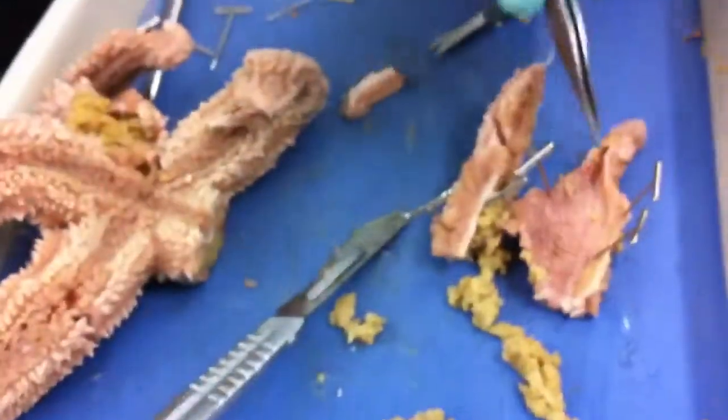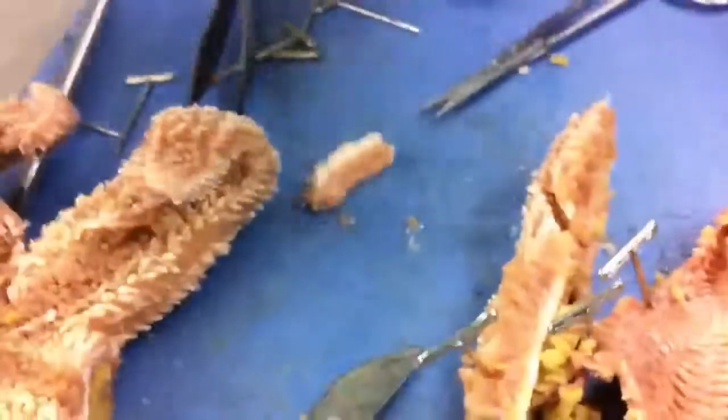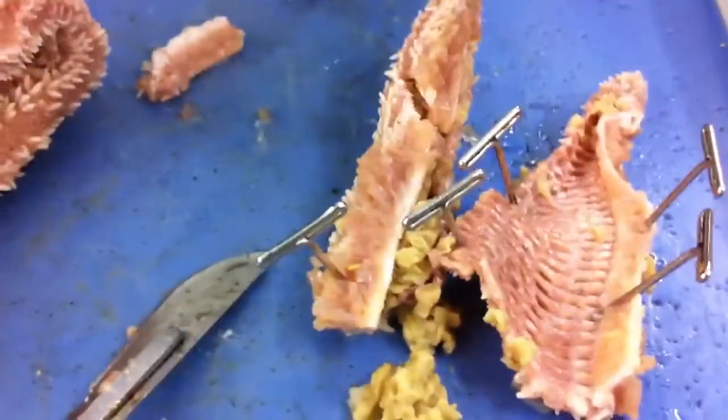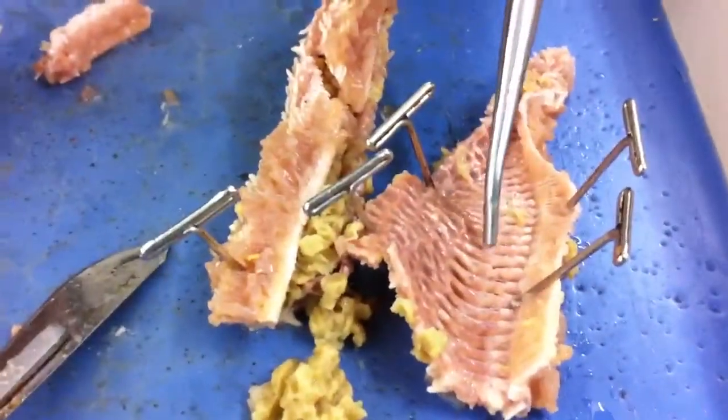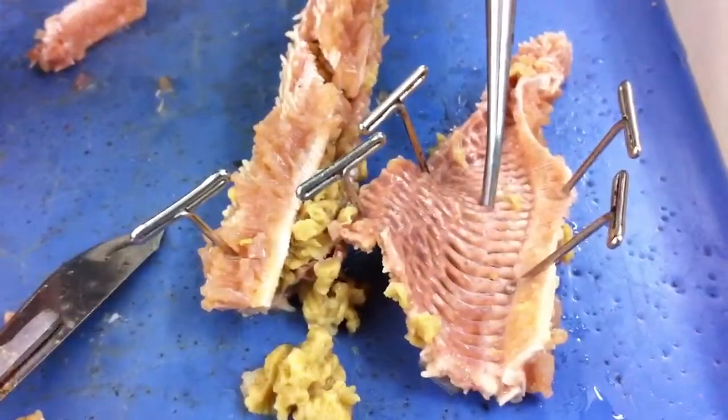This is what happens if you get caught. And then this is, I don't know, a bunch of little tissue — horse tissue or something? Yeah, like, looks like it could be veins or... I'm not really sure.